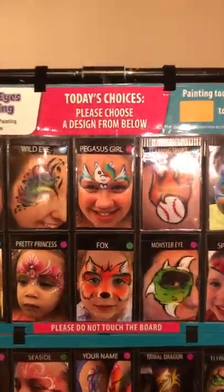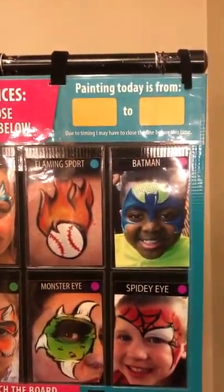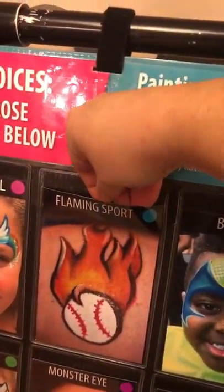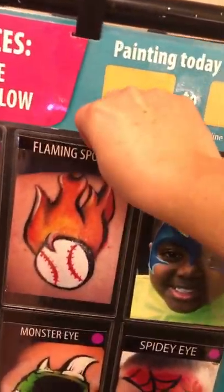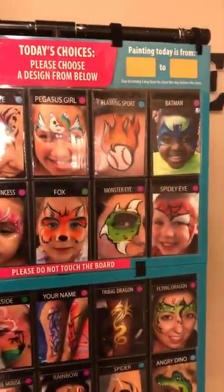I've got all the important information, and then at the top I'll write in dry erase marker the times, so it can easily be changed out every time. These are vinyl pockets that you can just slide photos into. They're brand new so they're a little bit tight, but they loosen up over time. Every time I have new designs or if I need something specific for my client, I can just add them in.